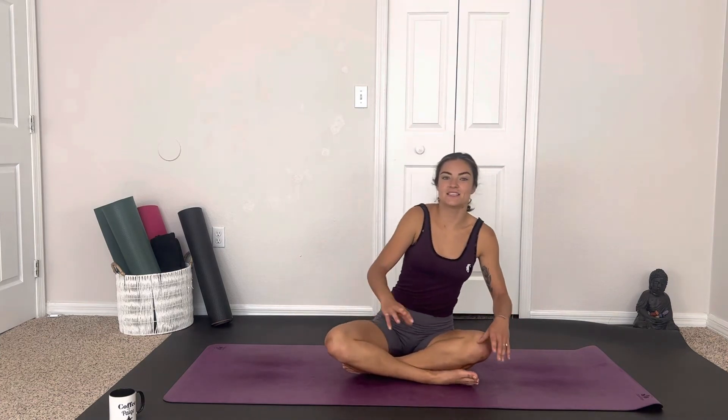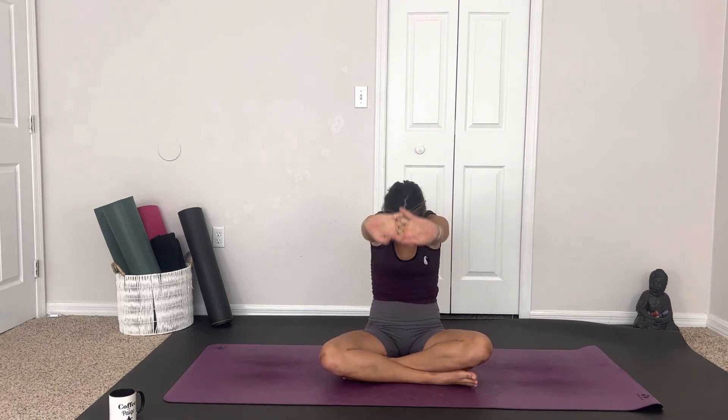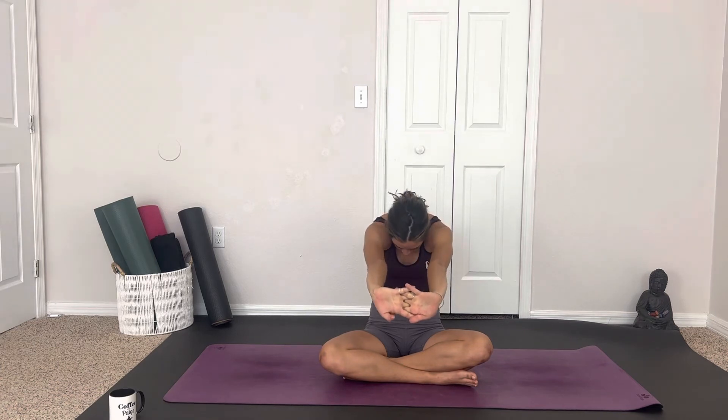Release back to center, cross the legs into easy seat. Bring the hands in front of the chest, interlacing the fingers with palms facing out — exhale and push forward, rounding through the back and creating beautiful space between the shoulders. On the next inhale, bring the hands above the head and reach up, opening through the collarbones. Exhale, release the hands behind the back, interlace the fingers, and pull the hands down, opening through the chest.